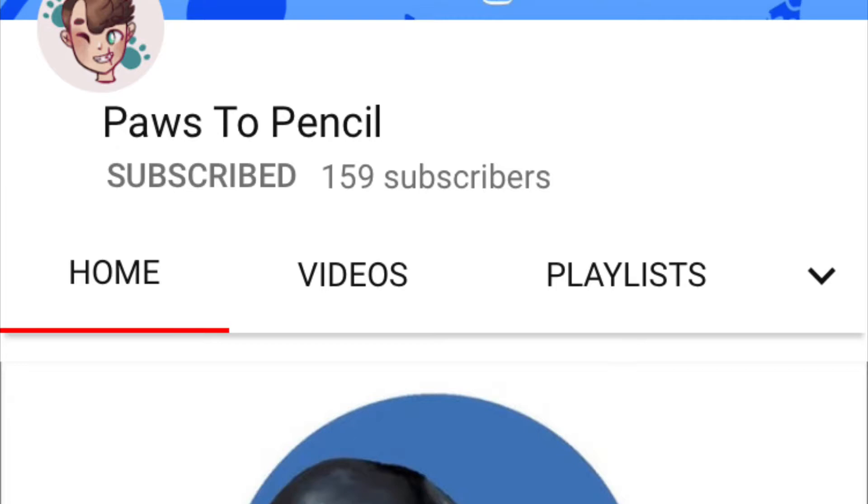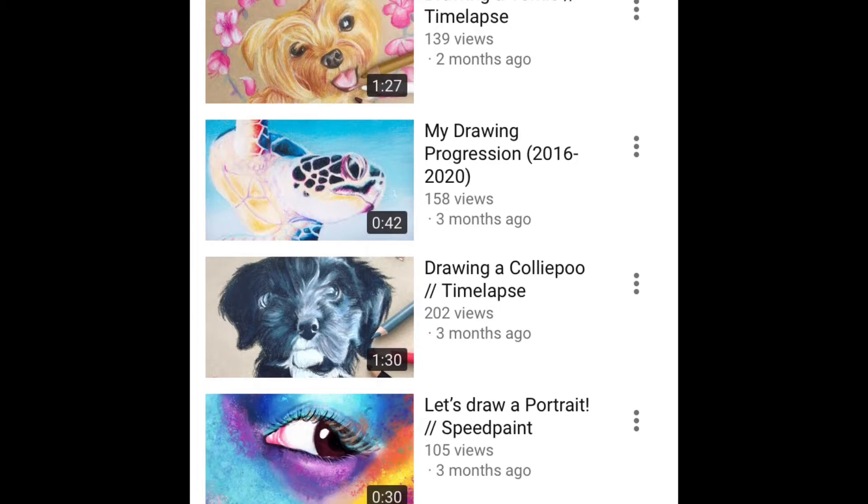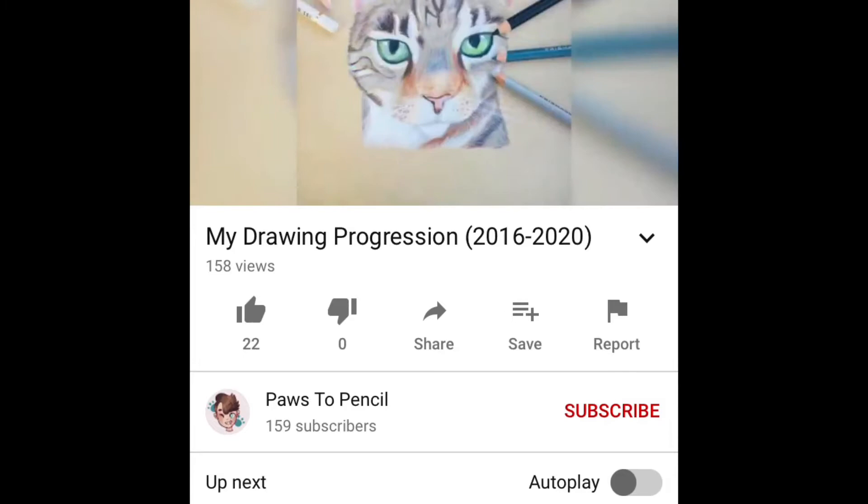Hey guys, before I start this video, I just wanted to say thank you to Paws2Pencil for shouting me out on their channel. I am trying to reach 200 subscribers by Christmas and they gave me a friendly little shout out. So help them reach 200 as well. They're really talented and they just have realistic art. It's great.